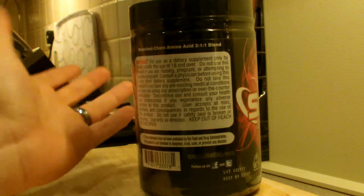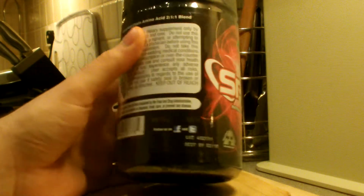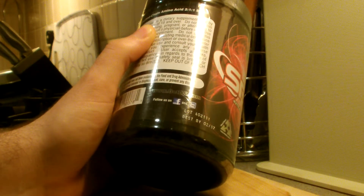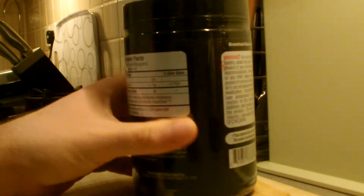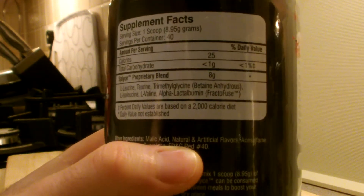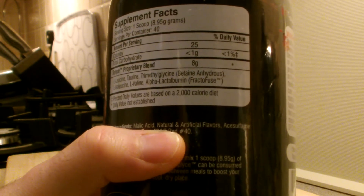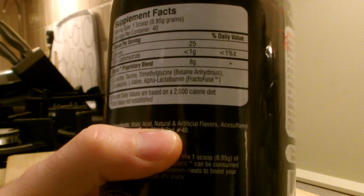On the side it mentions Frenzy, Acid 2-to-1-to-1 blend. You can visit getds.com and follow them on Facebook and Twitter. It says no one under the age of 18 or pregnant should use it. Now for the supplement facts: serving size is one scoop, 8.95 grams — just below 9 grams.